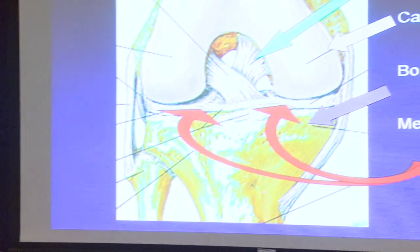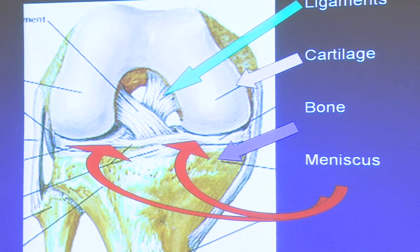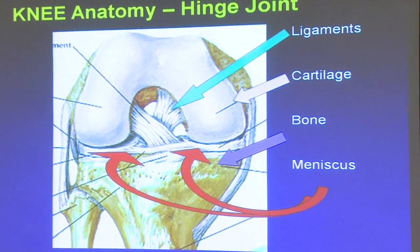Basic knee anatomy: the green arrows indicate the ligaments in the center of the knee. This is looking at the knee from the front — the kneecap is removed for diagram purposes. The cruciate ligaments cross: this is the anterior cruciate ligament in the front of the knee and the posterior cruciate ligament in the back of the knee.